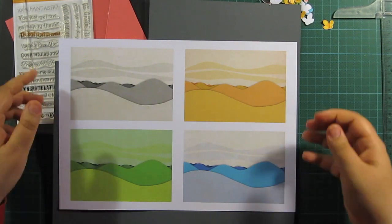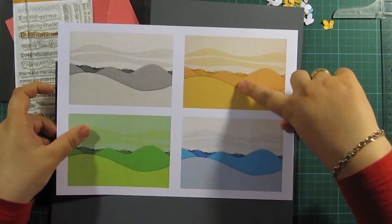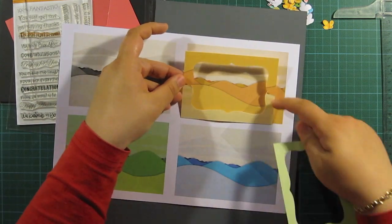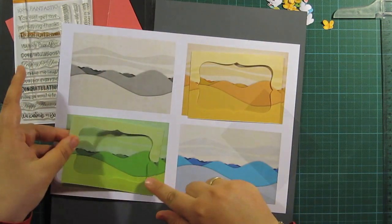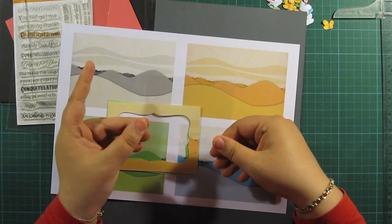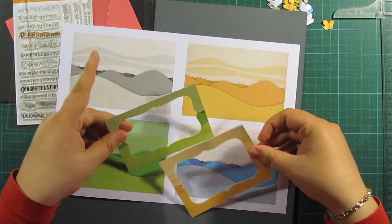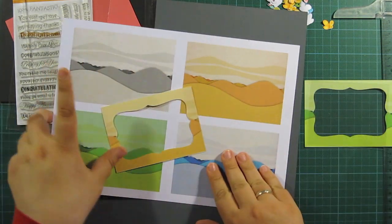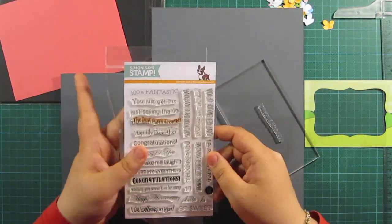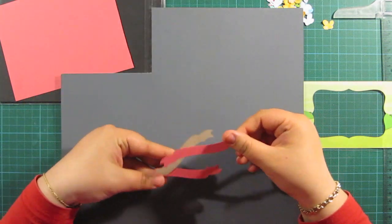I know that nowadays the ombre effect is very popular, so I went ahead and cheated a bit. I used this desert collection pack that we have — digital designs. They have these beautiful tiles with different colors and it kind of makes an ombre effect. So what I did is I printed them all on a piece of A4 paper and I cut a frame with a label die and with my scissors. That will be the base of my card.